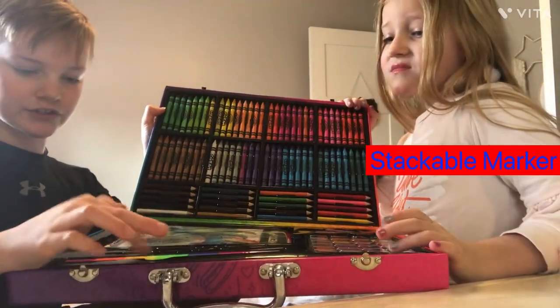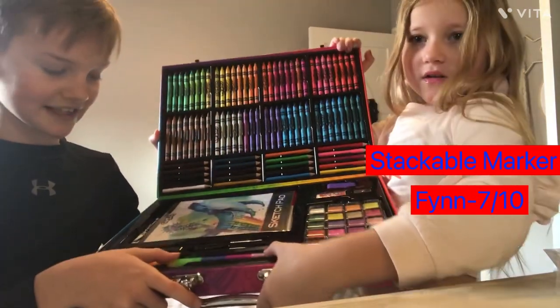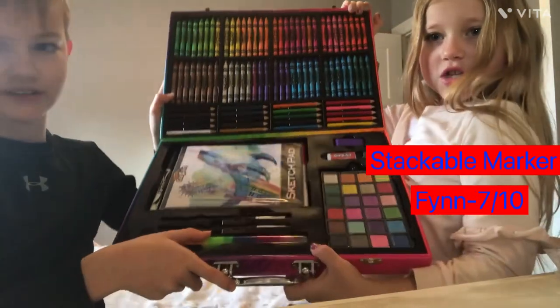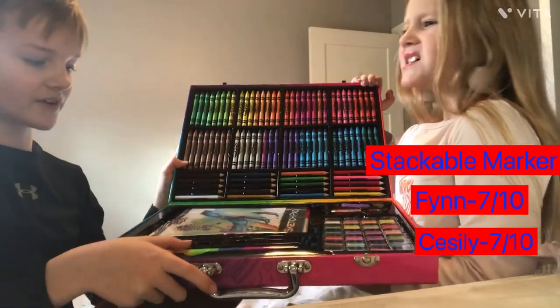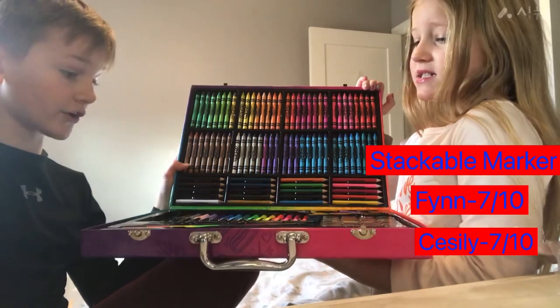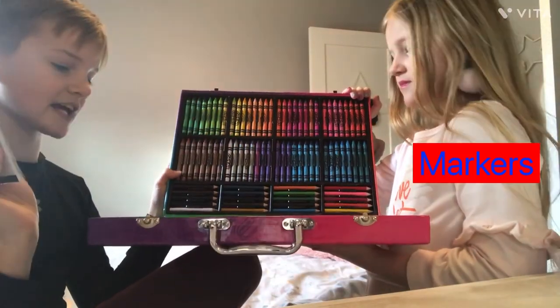A lot of markers. I will say seven because I don't like that markers are stackable. I say seven out of ten. Yeah, I don't really like stackable markers either. And then I would say the markers ten out of ten.